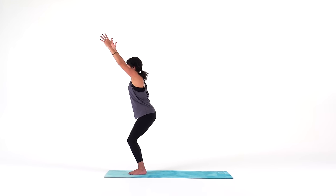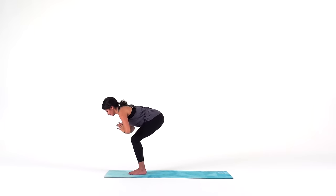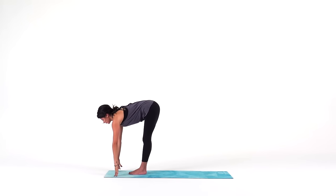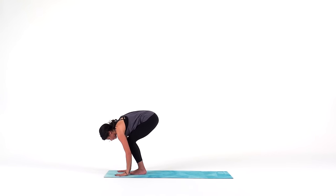Feel your legs fire up. Sit a little deeper. For three, two, one — forward fold. For one more halfway lift to reset your spine. Inhale. Exhale to plant your hands and step your feet back in a high plank for only a moment.